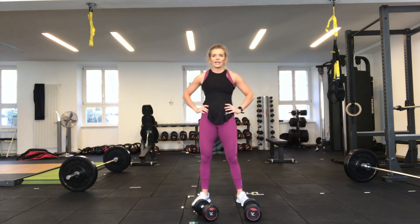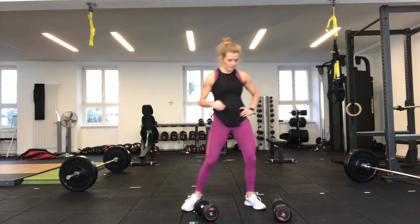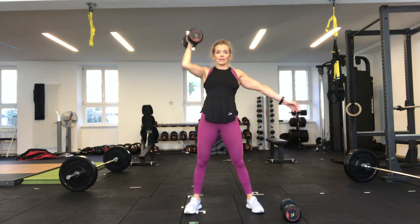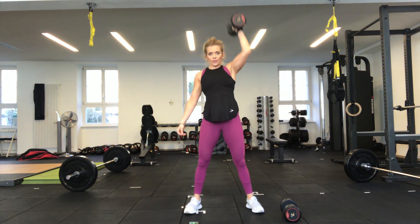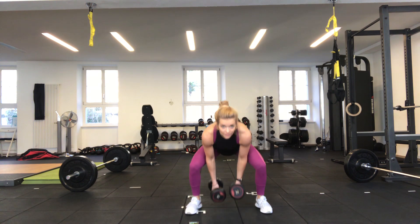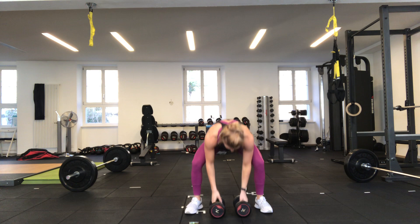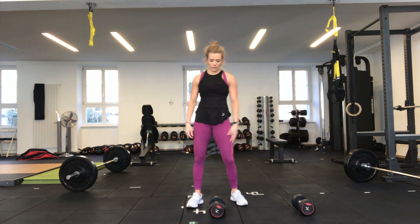30 seconds rest — next we have a clean and press. You can do it with one or two dumbbells. For one dumbbell: squat down, pick the dumbbell up, bring it to your shoulder, use your legs, push it overhead, bring it back down, then swap sides and repeat. With two dumbbells: squat down, pick them up to your shoulders, push overhead, bring back down. I'll do the first round with one dumbbell so you can see the switch.